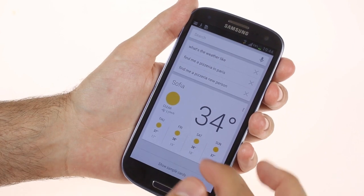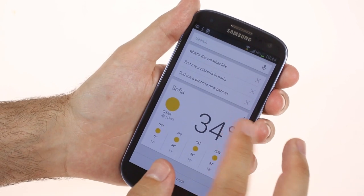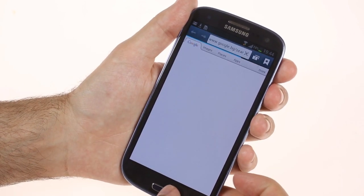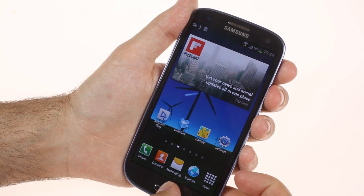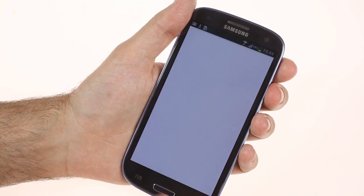You can ask Google Now pretty much everything you can ask the other virtual personal assistants. In response, you get a special card with what Google thinks is relevant information and voice feedback. If a suitable card is not available for your query, Google Now will initiate a Google search instead.